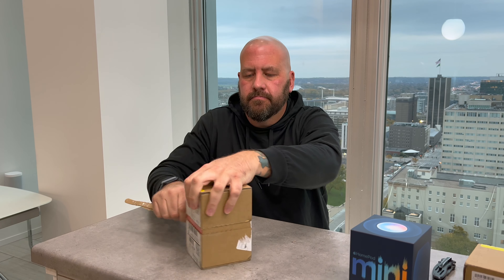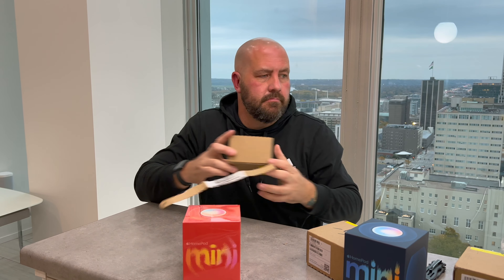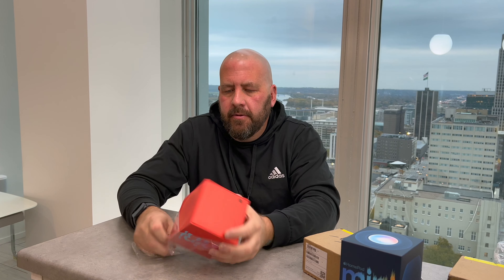All right, last but not least — orange! This kind of all started with the new iMac colors as far as the color lineup goes, then the AirPods Max, and now the HomePod mini. It's nice to see Apple branching out in the color realm. It's a very dark orange — kind of a modern orange.